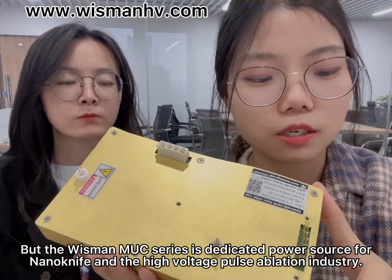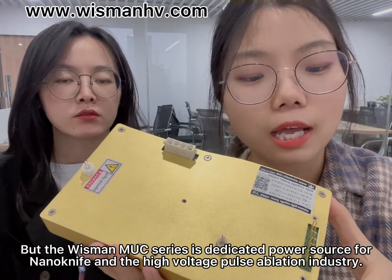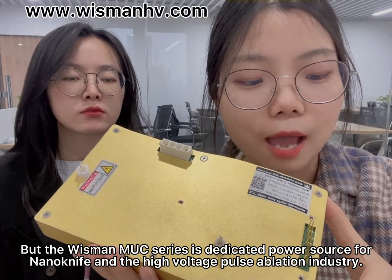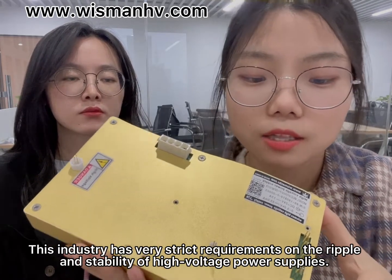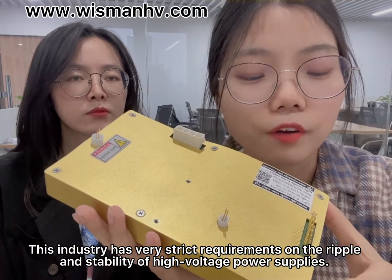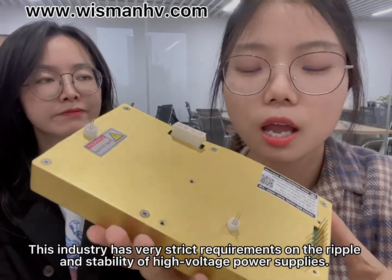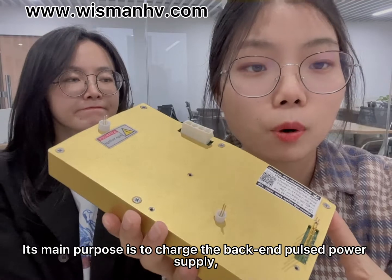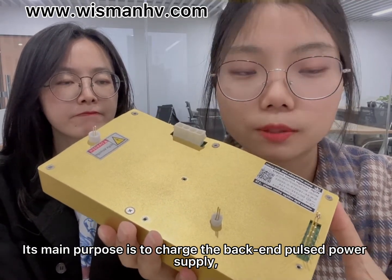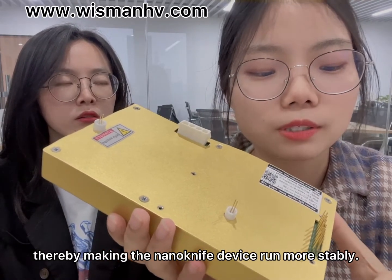The Wiseman MUC series is a dedicated power source for the nanolife and high-voltage pulse ablation industry. This industry has very strict requirements on ripple and stability. Its main purpose is to charge the back-end post power supply, thereby making the nanolife device run more stably.